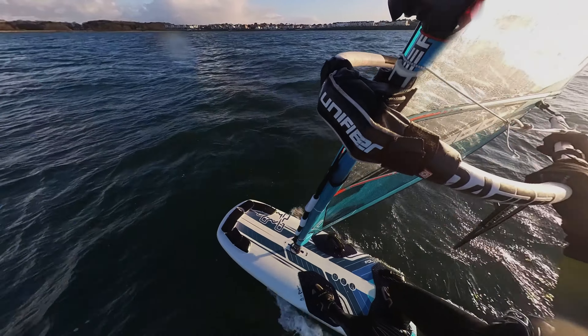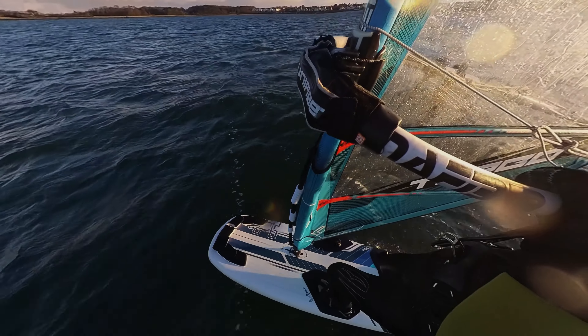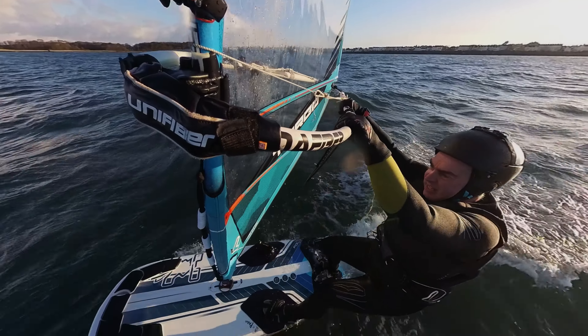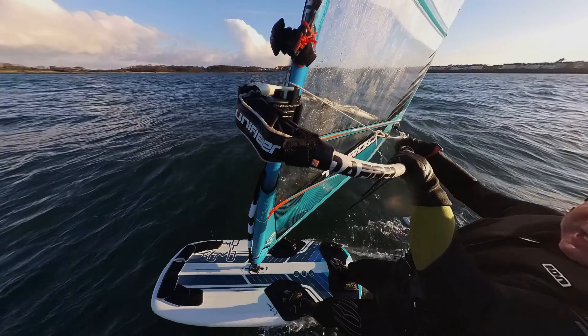Wind seems to have dropped off so struggling to consistently get going. A little bit further out though, cleaner wind, the board started to fly but it certainly didn't feel quite as good as with the foil glide. I've got the foil glide six and seven metre sails from Severn.